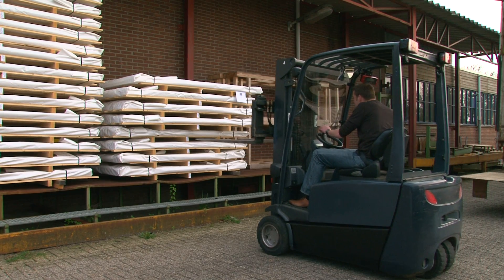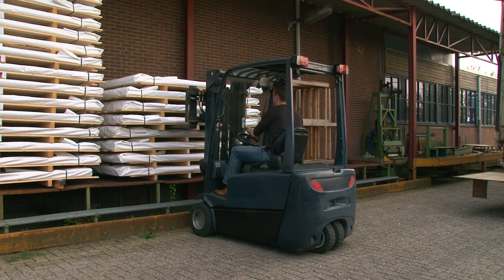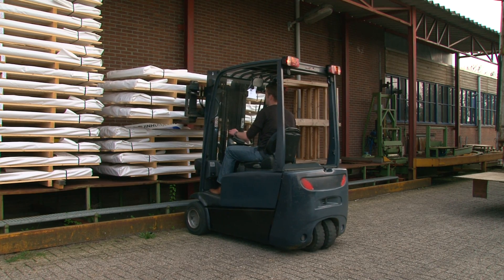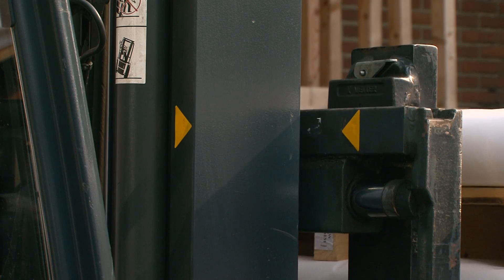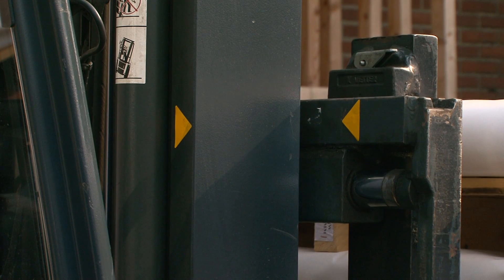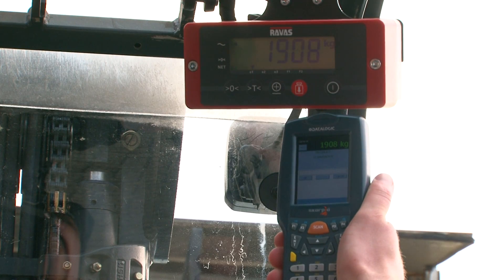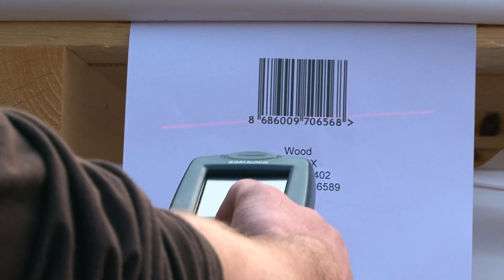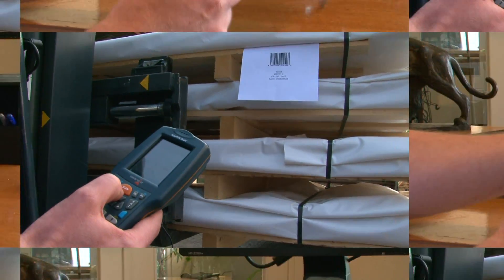A RAVAS weighing system easily connects to a handheld terminal. A Bluetooth output on the indicator and software on the terminal allows the weight to be transferred and captured. The forklift driver picks up the pallet, weighs it, and the weight is transferred from the indicator to the data terminal. The pallet is identified by a barcode scan and the software saves both the weight and the barcode scan on the terminal.